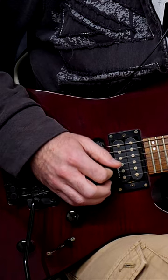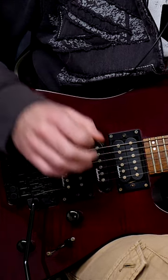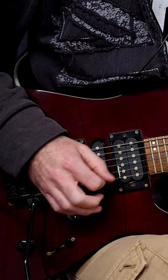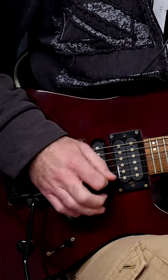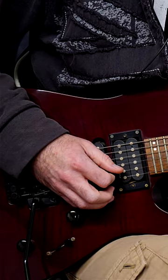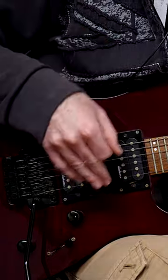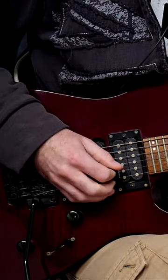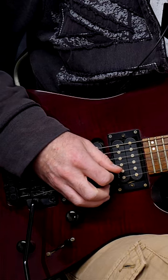On the first note of every group of four, you're going to use an accent — you're going to put more mental focus into that note. So instead of playing evenly, it's going to be: one two three four, one two three four. You really hear that note snap out. By doing that, you are making yourself keep up with the metronome both mentally and physically. You'll be amazed how effective this is.